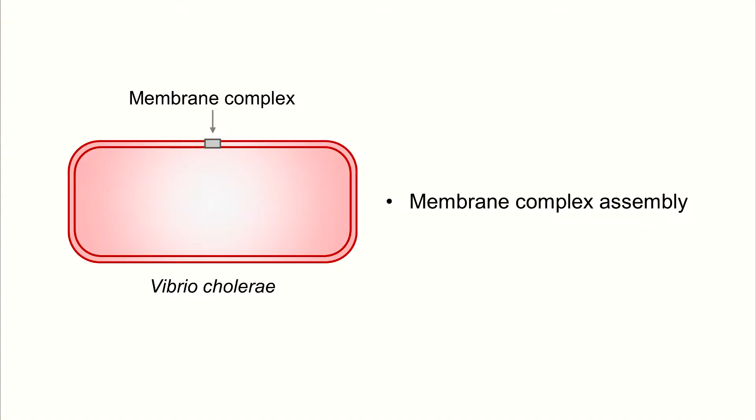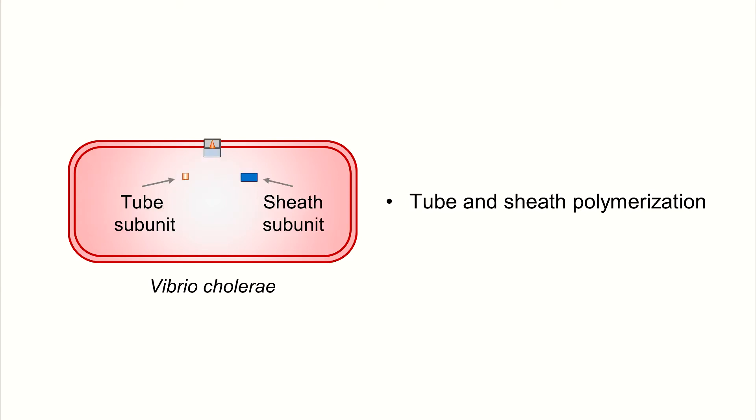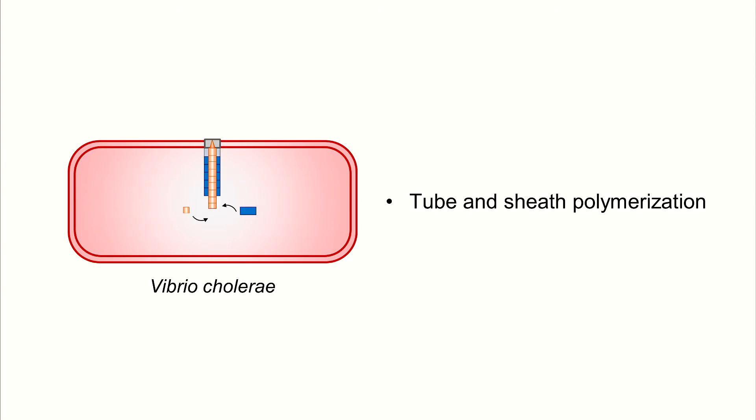The easiest way to imagine how this machine works is to imagine a spear gun. The assembly of this nanomachine starts by insertion of proteins into both membranes of the cell envelope. This initiates assembly of a base plate with a tip complex, which leads into assembly of a long sheath wrapped around an inner tube.